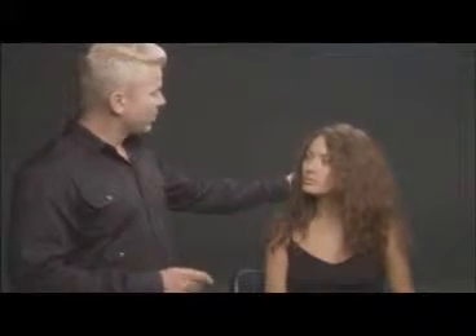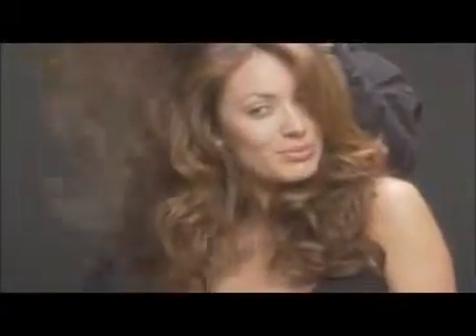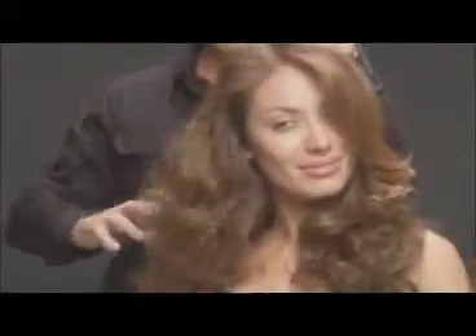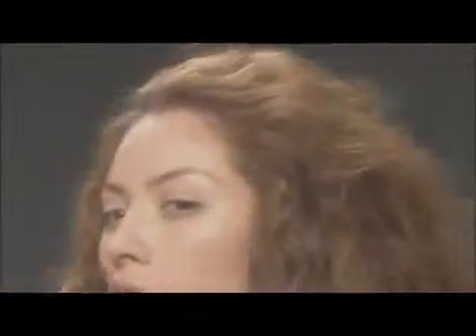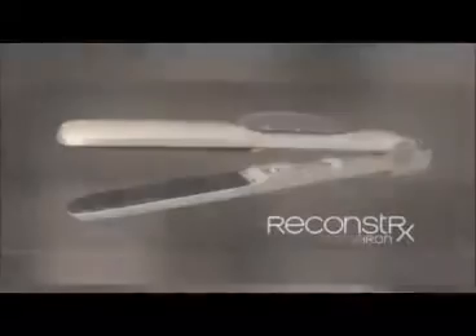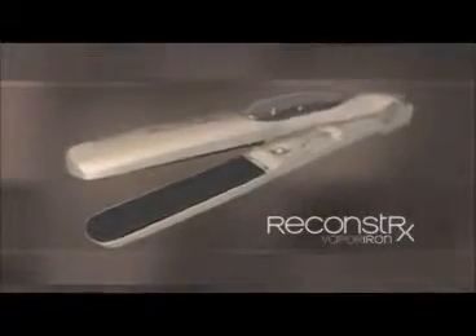Watch and learn from world-renowned hairstylist and Joico International Artistic Director, Damian Carney. How to smooth and curl your hair like a pro. Even hair this damaged and frizzy can effortlessly be transformed into smooth or curly, silky, healthy hair with the K-Pak Reconstructs Vapor Iron.